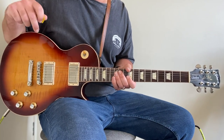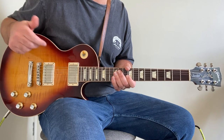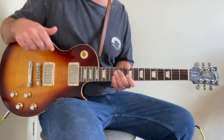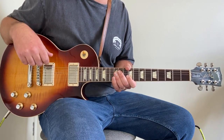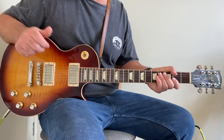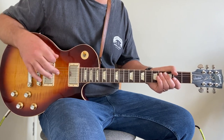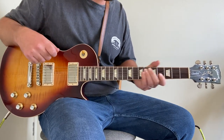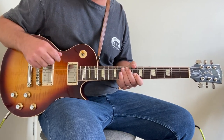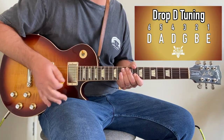Before we jump in, a few things to note: Jared James Nichols is known for playing with his thumb and fingers pretty much exclusively. If you look him up live, that's pretty much all he does, and that's a large part of his tone — he has this really thumpy low tone, which is really cool for the style of music he plays. For this lesson I was going to play with my fingers, but I'm much better with a pick, and most people play with a pick, so I'll stick to that. If you want to get close to his tone, use your fingers and thumb.